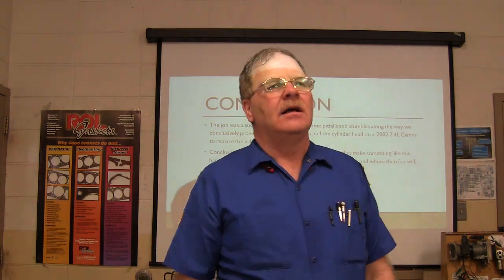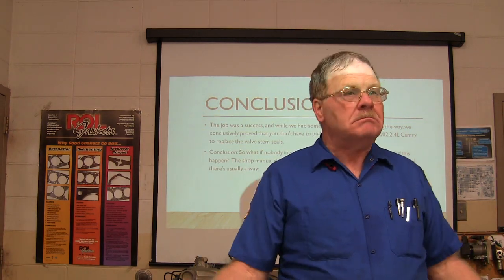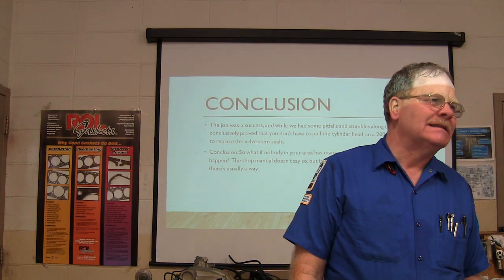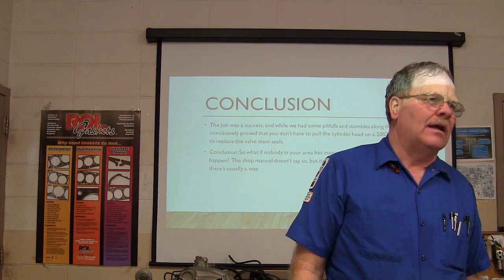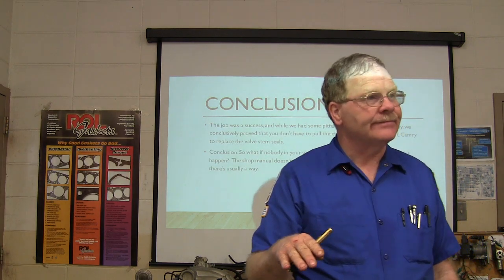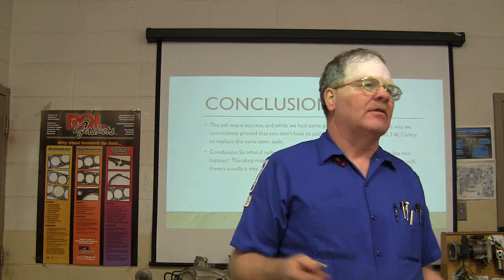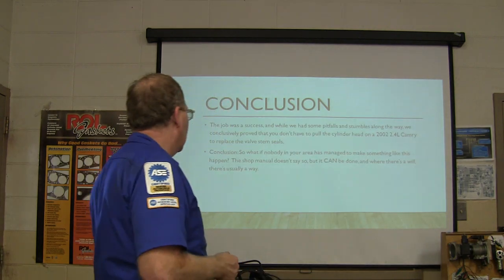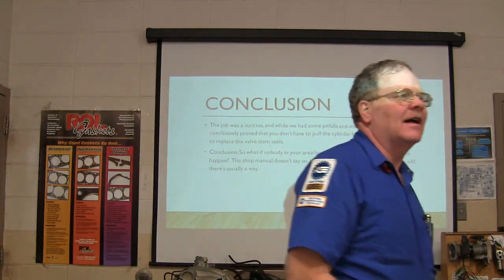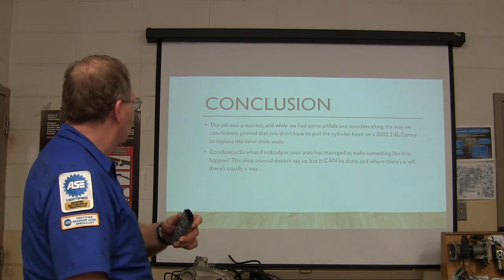Didn't have to do it. Didn't need to spend $2,000 worth of parts and labor. We did have to buy a valve cover gasket. Somebody that's done a few of these can do this job in half a day. And the labor you would charge is what you would ordinarily charge to replace the camshafts, and you'd add a little bit for your valve stem seals. You don't have to pull the head off and send it to the machine shop. When the shop manual doesn't say you can do this - you look at the shop manual, it'll tell you to pull the head off and send it out. You don't have to do that.